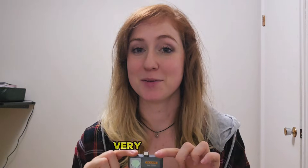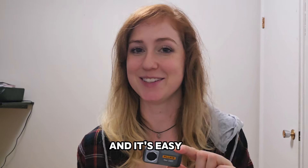So recently Fluke sent me this IC thermal camera and I just want to go over today some of its cool features. It's very compact and lightweight, only 22 grams, and it's easy to use.